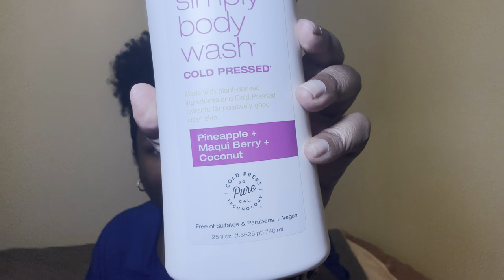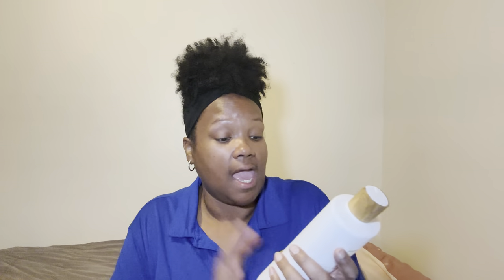The next product — I'm 99.9% sure, like the DNA paternity test, that I have not used this before. This is from Raw Sugar. I haven't used Raw Sugar in so long. It's the pineapple and maqui berry and coconut. Y'all can tell me — it's M-A-Q-U-I. Never heard of that berry, but I used this after I showered in my Irish Spring, and this was a good time. It says it's made with plant-derived ingredients and cold-pressed extracts for positively good, clean skin.